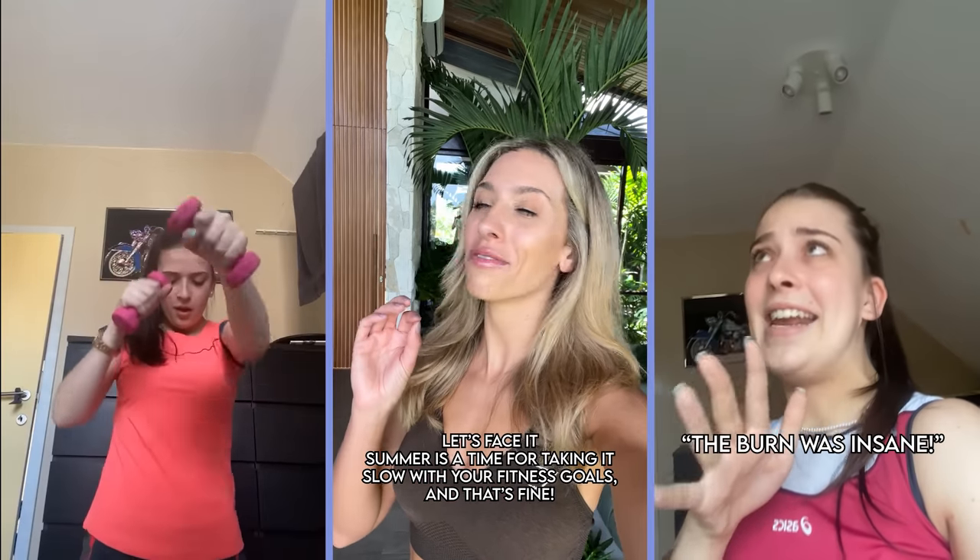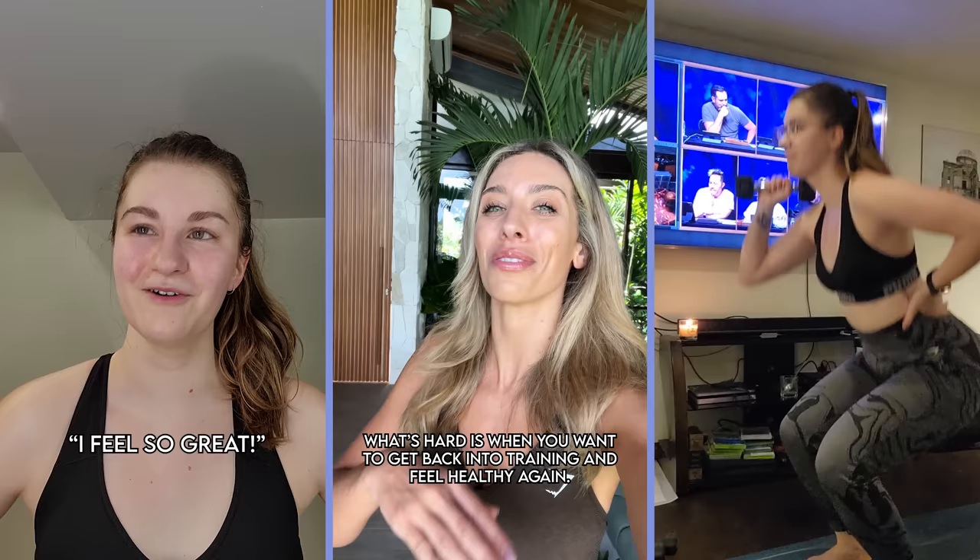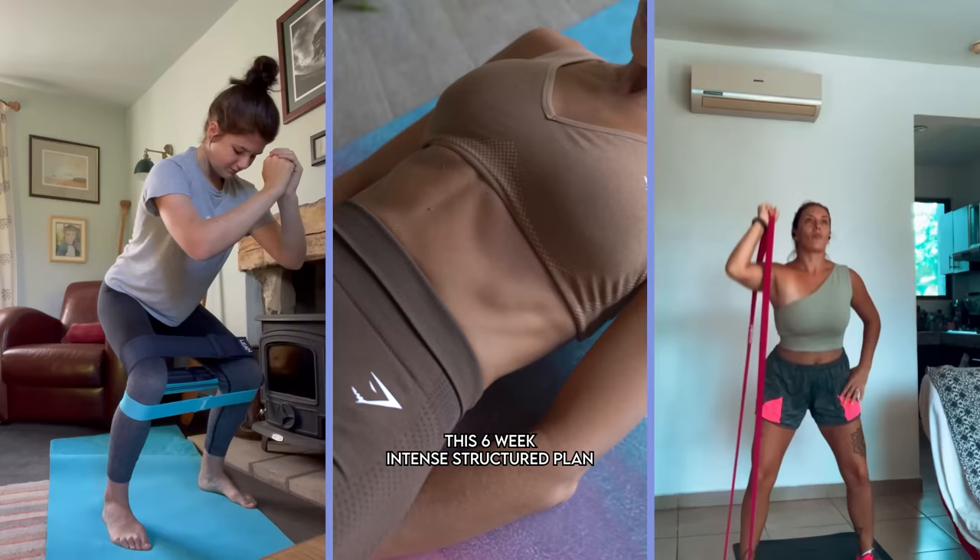Let's face it, summer is a time for taking it slow with your fitness goals, and that's fine. What's hard is when you're trying to get back on track with your training and feel healthy again. If you, like me, have taken it slow this summer, this six-week intense structure plan is going to get you back on track and change your life.